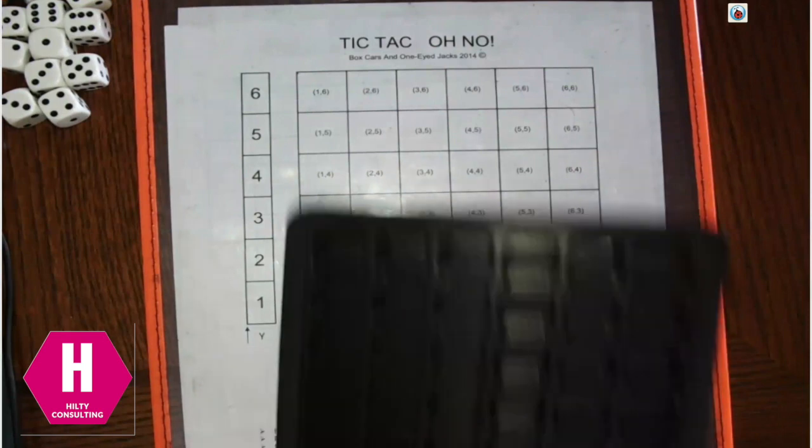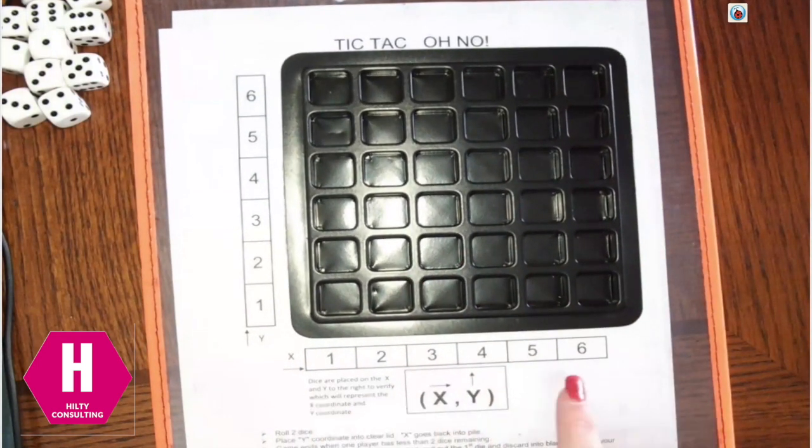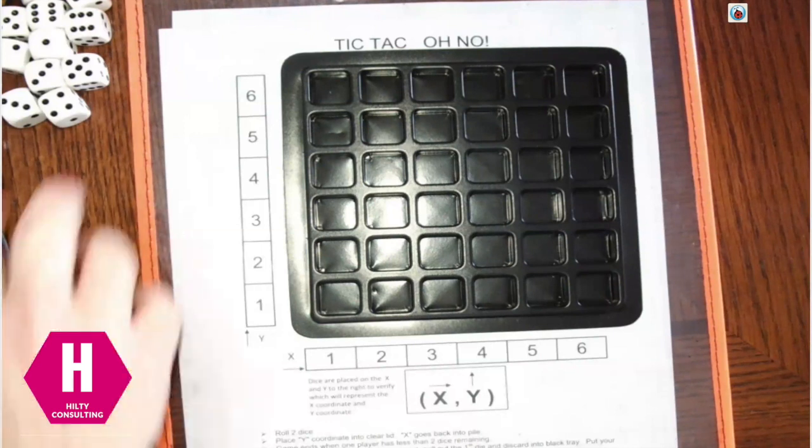If you have the dice tray, it fits right over top of the game board just like that, so you can see the x-axis on the bottom and the y-axis on the left-hand side. Brent and I divided out our dice — he's going to be blue and I'm going to be white.